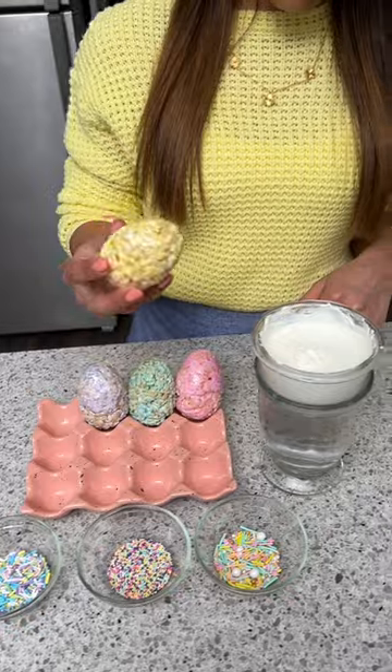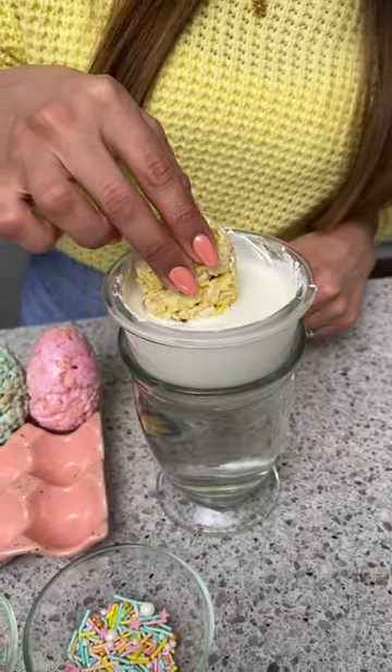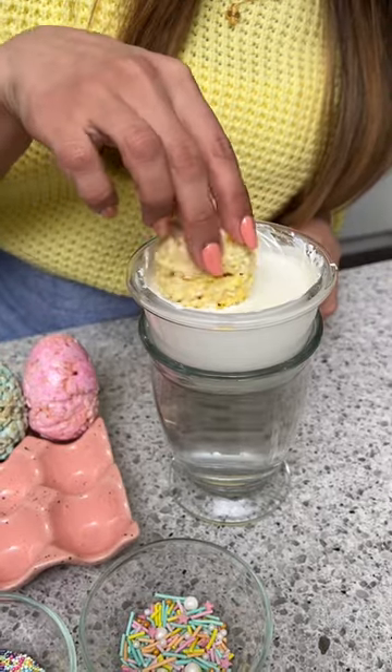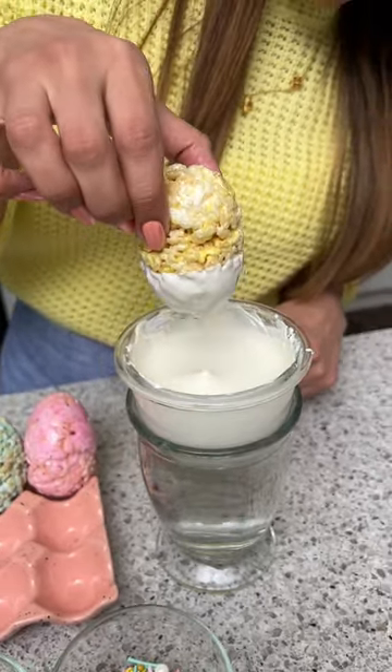Now I'm going to take one egg at a time and dip it into our white chocolate that we melted — I'm just going to dip it about halfway and then pull it out, let that drip a little bit.